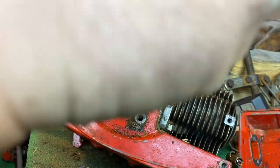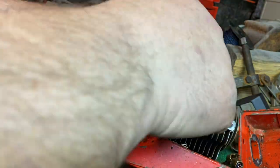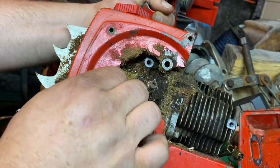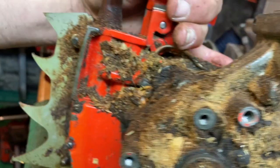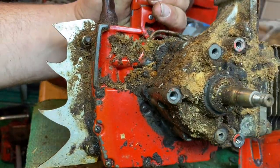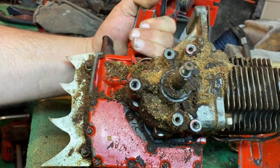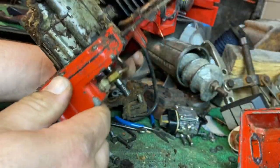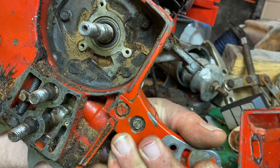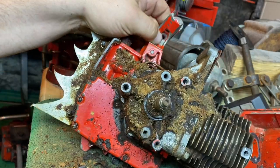At this point you can see a mistake that I made — do you notice it? I forgot to remove the keyway or tape it. It could easily fall out at some point during the process and get lost. I will need to do that. Now you can see how filthy the saw is behind the fuel tank, so your homework assignment for today will be to clean it. We're not going to do any further disassembly until the saw is cleaned — it needs to be very clean.